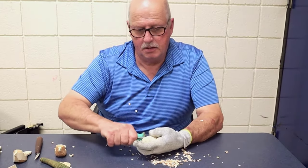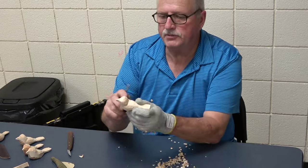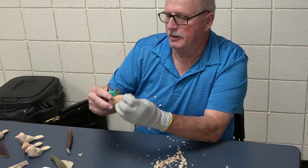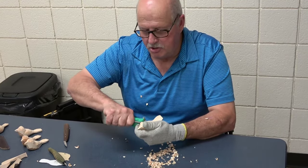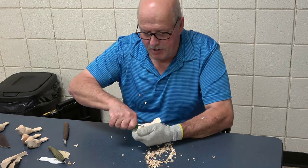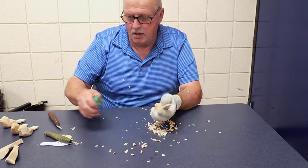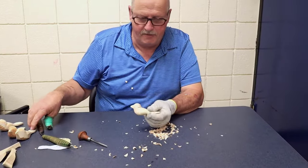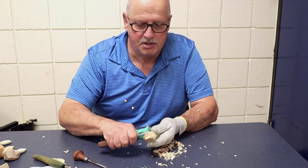Where the neck meets the shoulders — right there. Using this gouge is not mandatory. You can accomplish the same thing with a knife, but I find it's just a little quicker. Now I'll go back with the knife and I will smooth that transition that I just made.